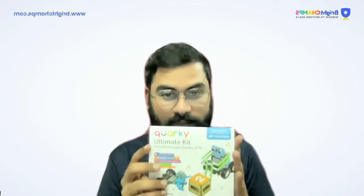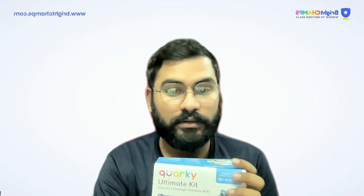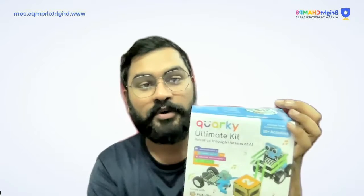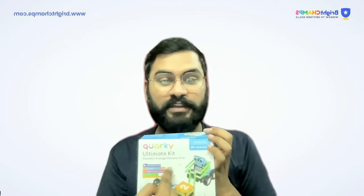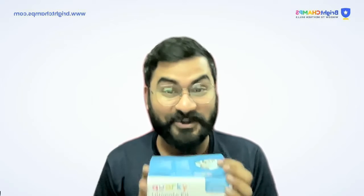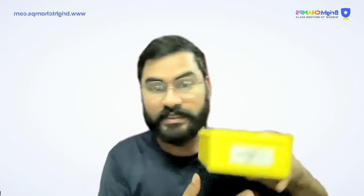So the very first thing: when I got this packet, I got a box like this — I hope you can see that. When I bought it, I got this kit, and everything is there. Along with this, the most interesting thing is not only one box — I got two boxes. This is the first box, and you can see it's named 'Box One.'